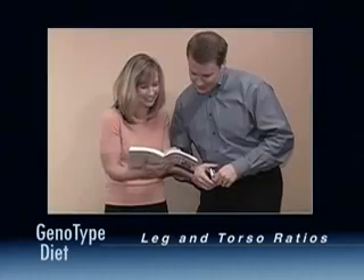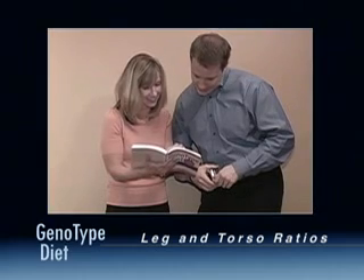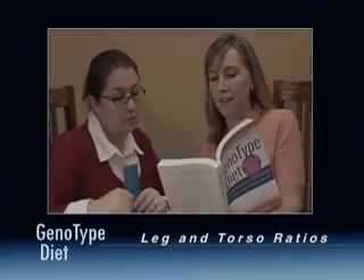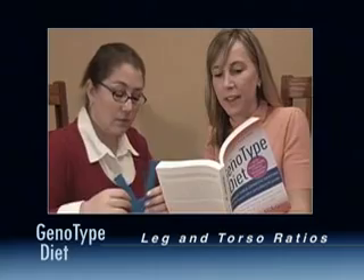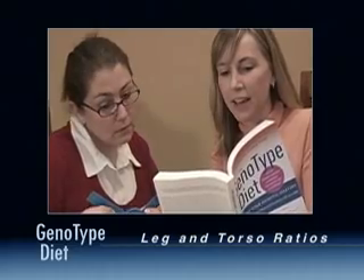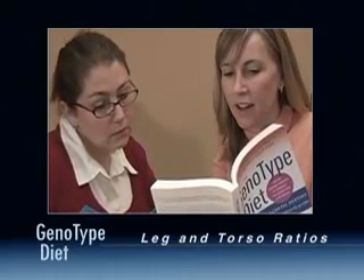Great! Now that you have all the measurements, enter them into the online Genotype Calculator. For more information on leg and torso measurements, refer to pages 58 to 60 in the Genotype Diet book.